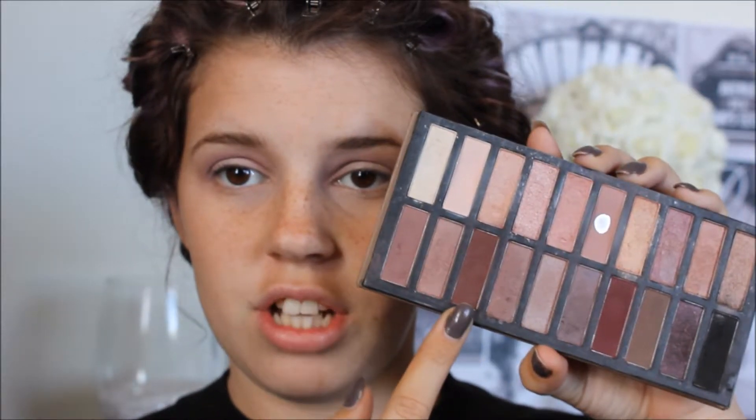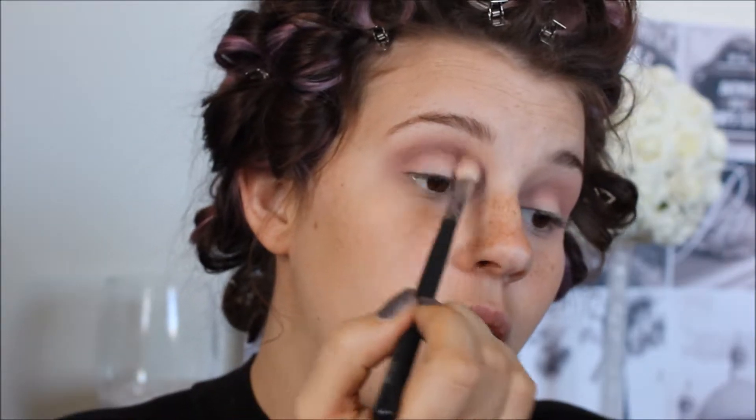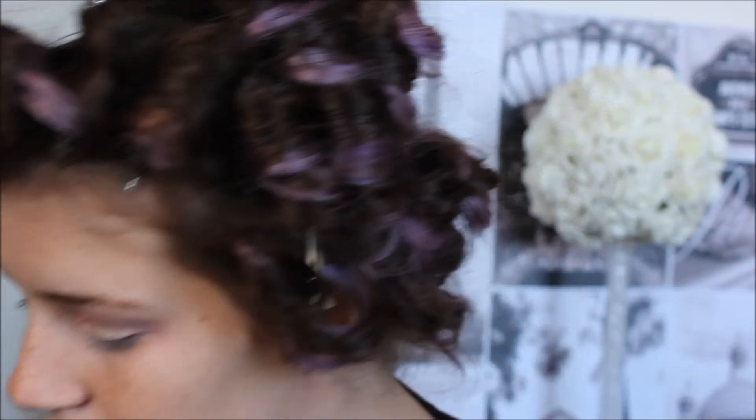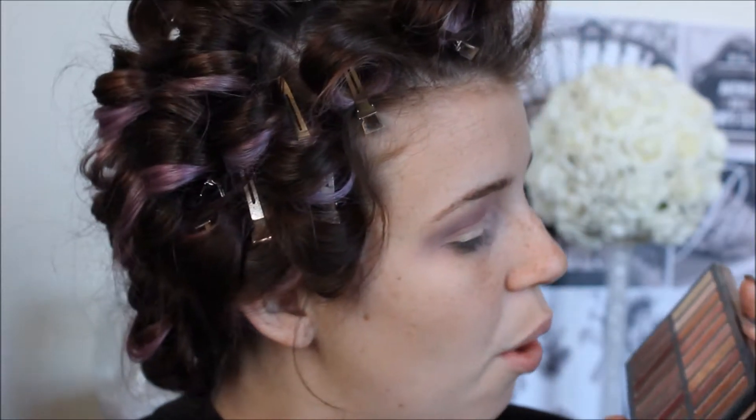I want to make it a bit more warm and deeper. I think I want to put gold on the lid — I'm going to use this whole palette just to show you can do a look with an affordable palette. I'm going in with the gold shade, wetting my brush with some water. That first gold is a bit too pale, so I'm going in with the next gold shade on the end of the palette, which is darker.